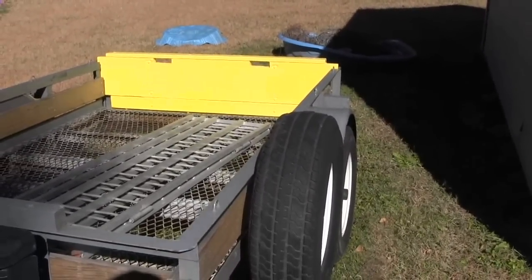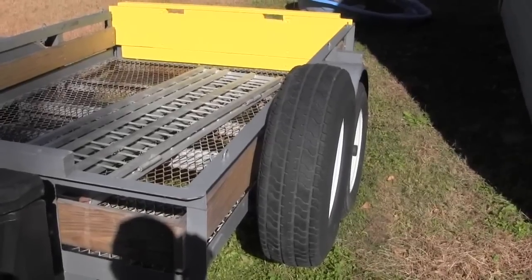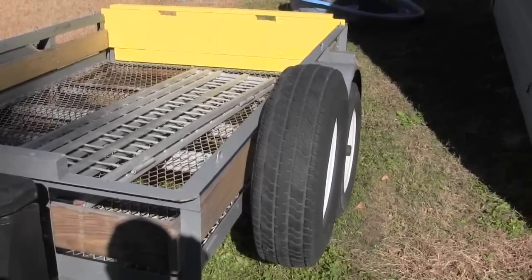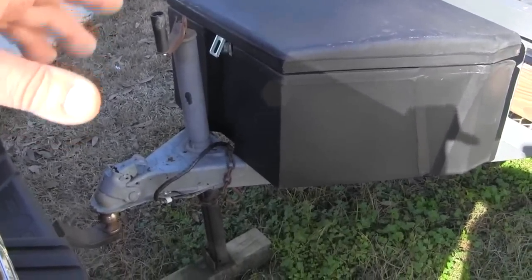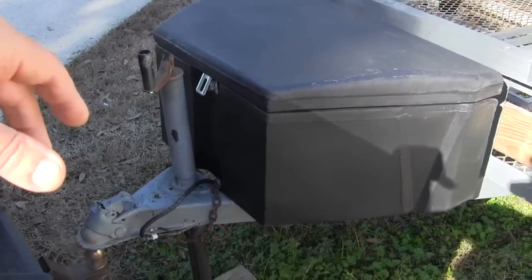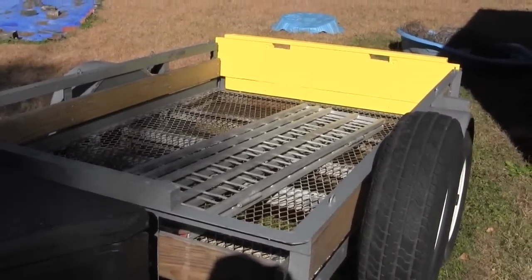To summarize the key rules: turn your wheel the opposite direction you want your trailer to go. Small minor adjustments are better than major steering wheel adjustments. Hook your safety chains up, make sure your tail lights work - you have a little more responsibility when you're pulling a trailer. Load your trailer right - make sure you put more weight closer to the truck than away from it.